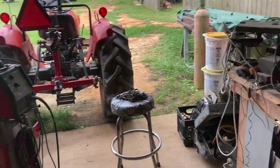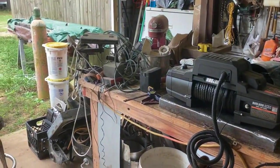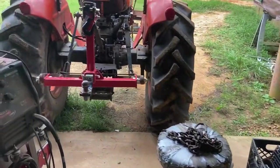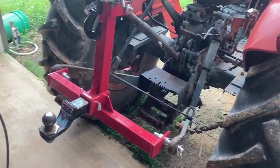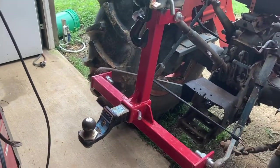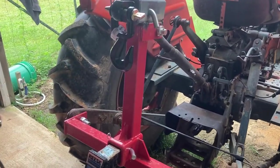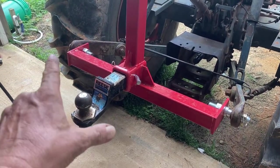Hey, welcome to the Toadstead. We got a few things cruising along but it's all kind of related. Right now I'm modifying this part that replaced our drawbar. While we like the drawbar a lot, this thing is going to really help a bunch in the near future. We've made a video of replacing the drawbar.